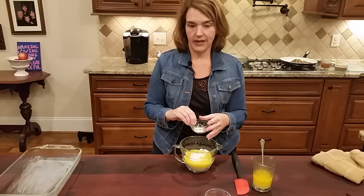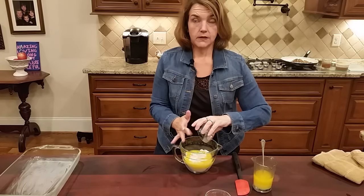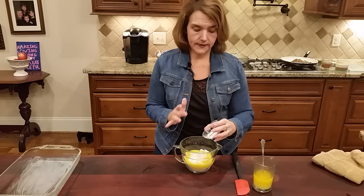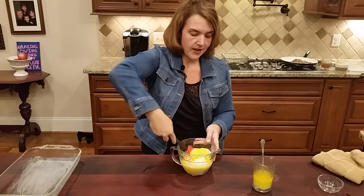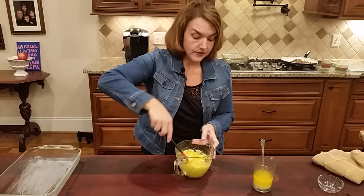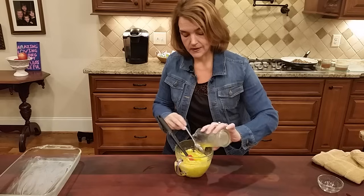Add a half teaspoon of garlic powder — this bread really doesn't have a lot of flavor, so garlic powder is a great idea. I'm going to put sage in the portion that has sausage, but you could also add some sage to this step if you like. Then add about a teaspoon of salt. So we have two cups of almond flour, four eggs, two teaspoons of baking powder, a half teaspoon of garlic powder, and a teaspoon of salt.